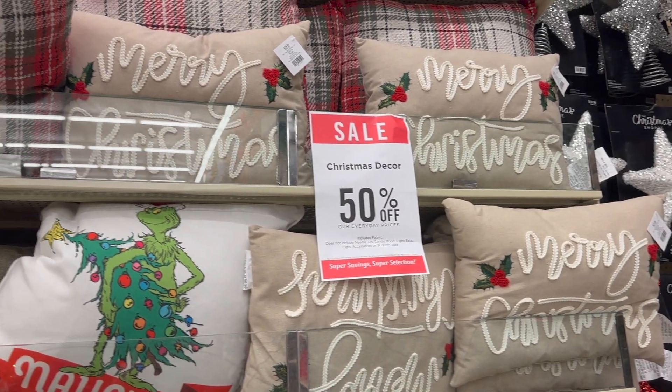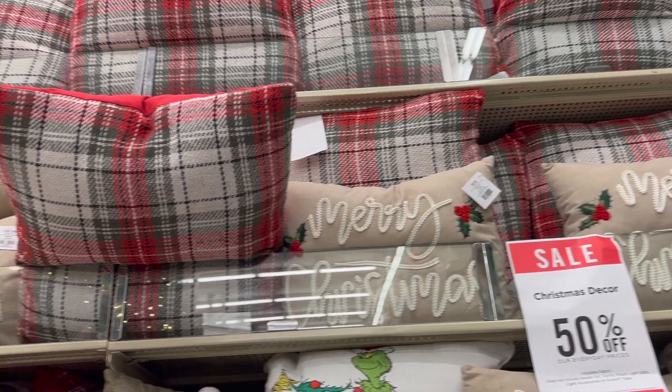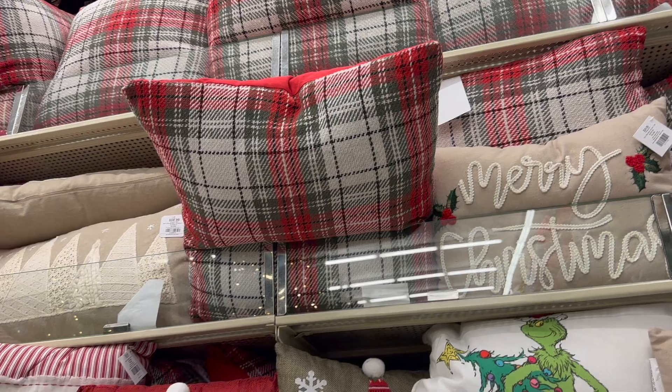And then for the pillows, I have a lot of neutrals, classic plaid, some red and white striped, and then also some Grinch pillows are up here.